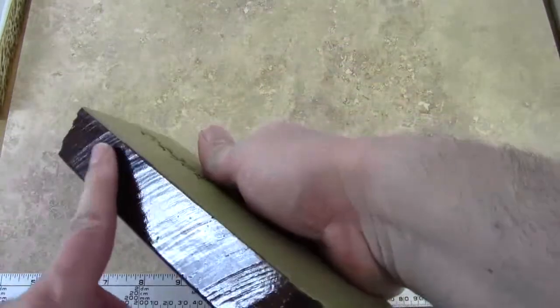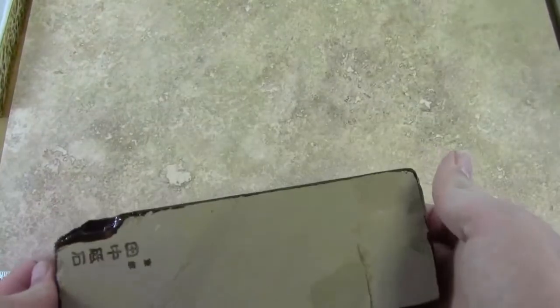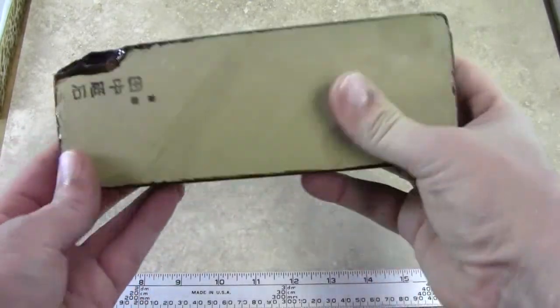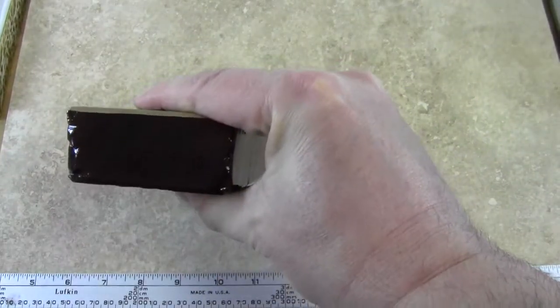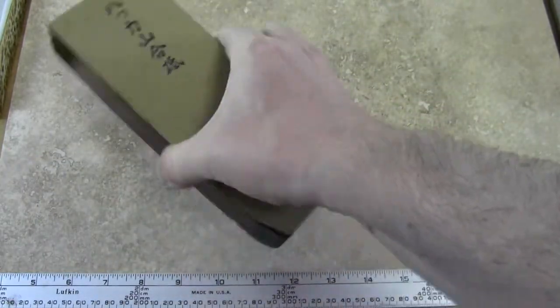The stone has a lacquer on the outside edges and it has a stamp on the back as well as one on the end and on the top. It's not completely rectangular.